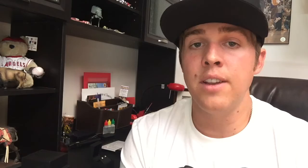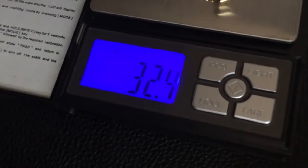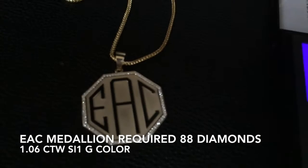Now we're going to weigh this. I always like to keep a record of my pieces so I know the carat weight — it makes it easier to gauge a quote. For example, with the EAC piece I know exactly what it weighed and the carat weight. This is a one-of-one piece for Gary unless he orders it again, but if someone wants different initials or something different, knowing the approximate weight and carat makes quoting much easier.